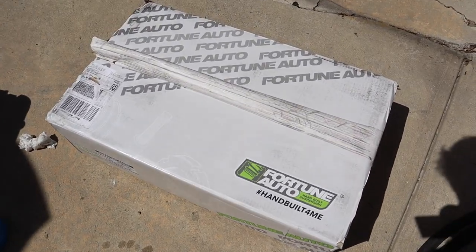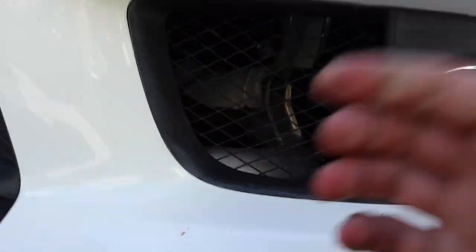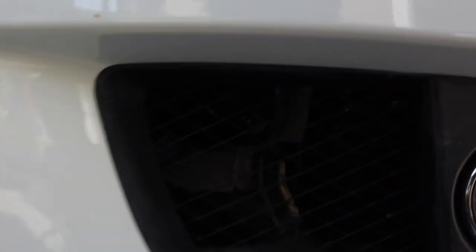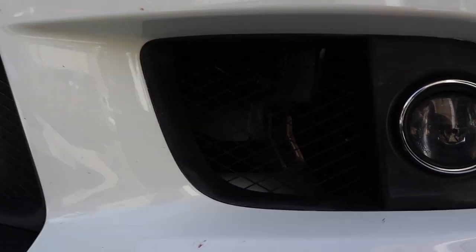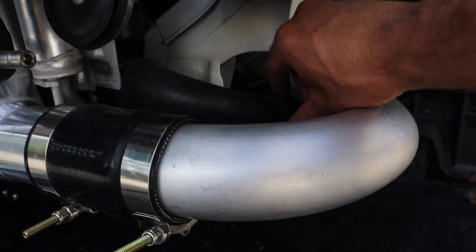I currently have the radiator loose from the car, but the issue I'm running into is the lower radiator hose. The clamp is not in a good orientation — I can't easily put pliers on it and it's blocked by the intercooler, the intercooler piping, and the front bumper. I can't reach it from the top because of wiring and hoses either. I was tired of wrestling with the clamp, so I figured it was easier to just take the front bumper off — now I have direct access right there.